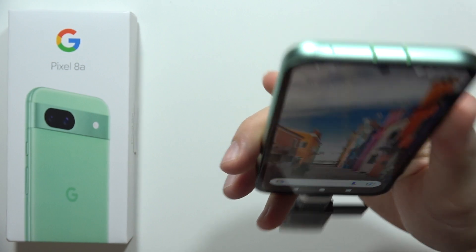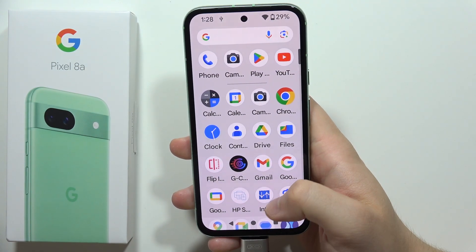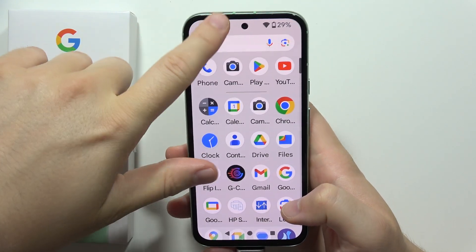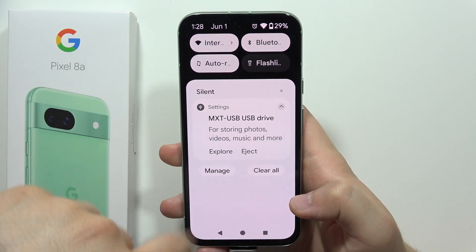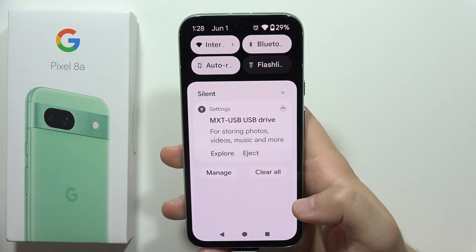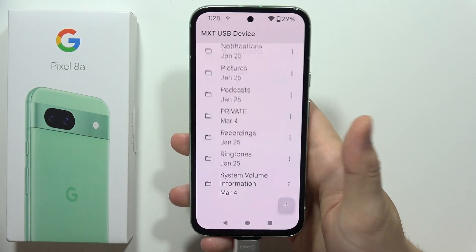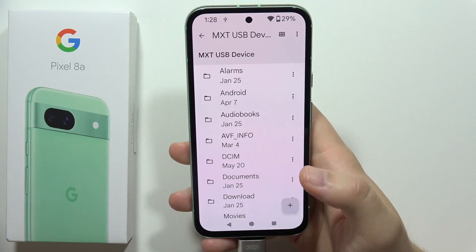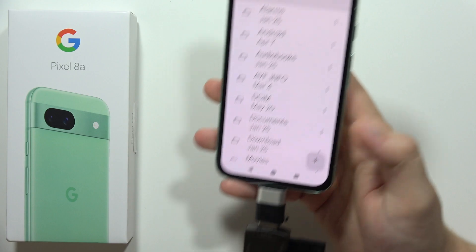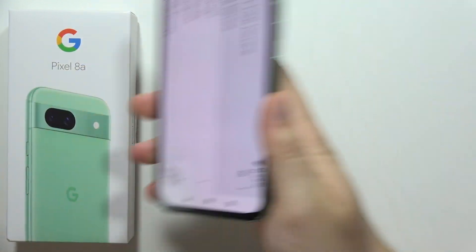Wait for it — there we go. If it doesn't work, you should also go to USB debugging and OTG connection settings. But in my case, I can already see the notification, and clicking on Explorer lets me access my memory card with this simple method.